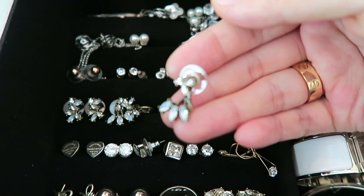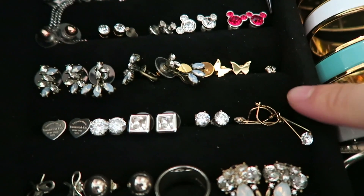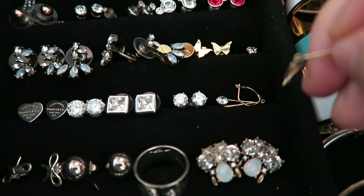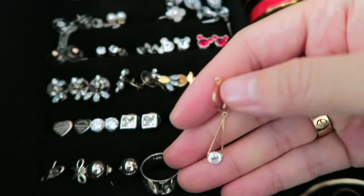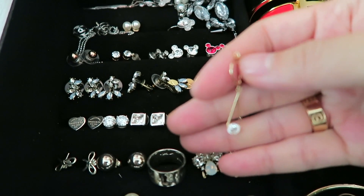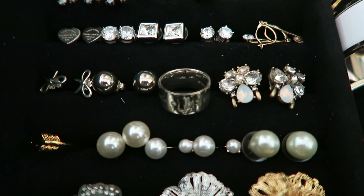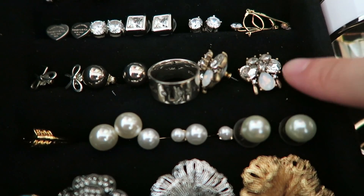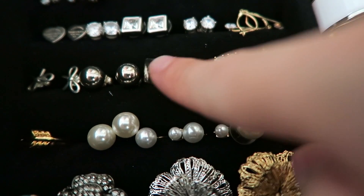Here are my Bubble Bar earrings, Tiffany & Co, Swarovski crystals — these all are from there. And here is my real gold, I think 14 carat gold earrings from Korea again. You can see I like small, tiny, dainty jewelry. These are the accessories — super cute. Beads, shape earrings from Bubble Bar. You will see the matching set of necklace later on.